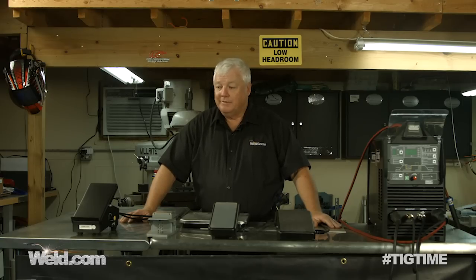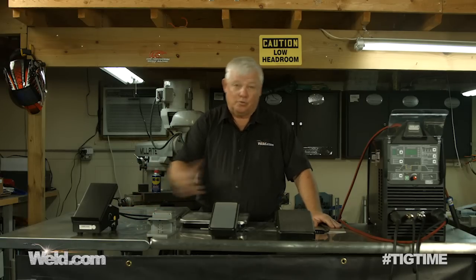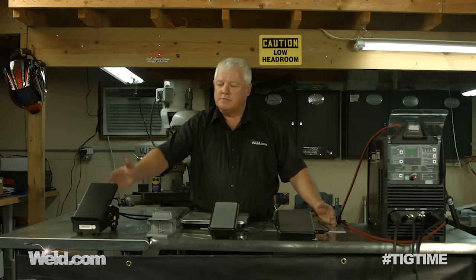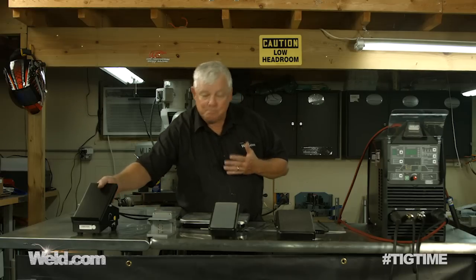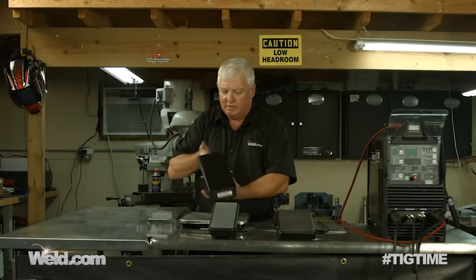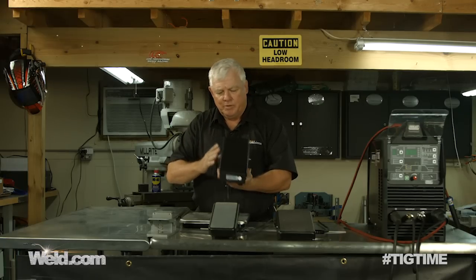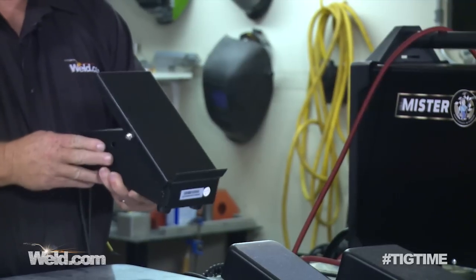We're going to show you the good, bad, and the ugly of foot controls. We start off with the foot control to the right, and it's built pretty robust. I look at the sheet metal, it looks very functional. It's even got a heel stop on it — sometimes you like that, sometimes you don't. But overall, it's built well.